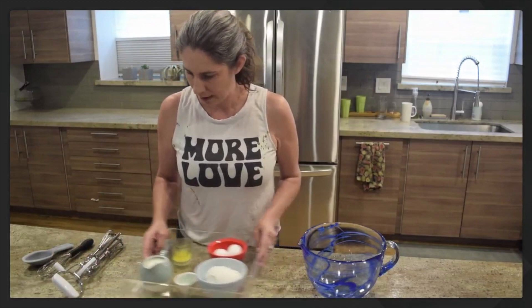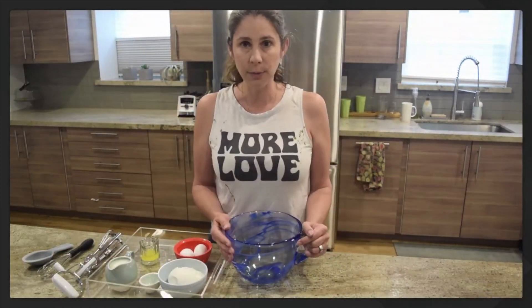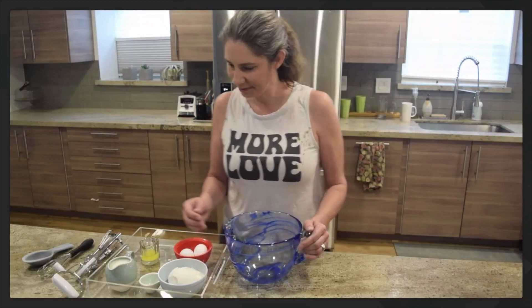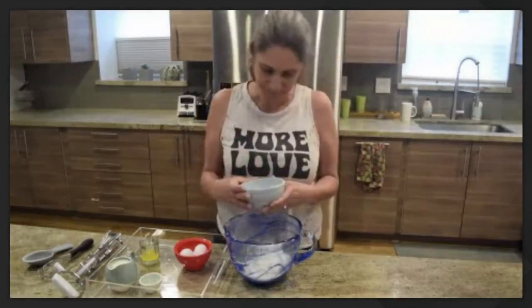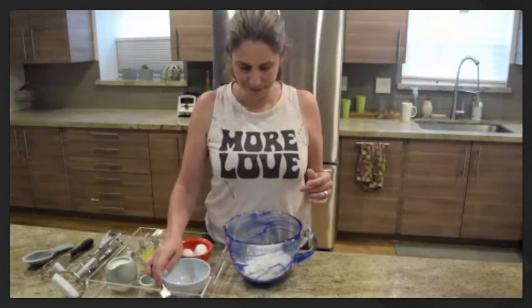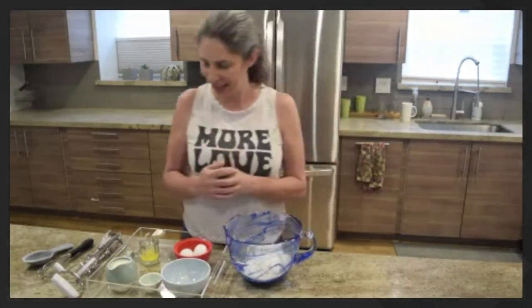Okay, are you ready? Move your tools over and have your mixing bowl right in front of you. Can you pick up your bowl of flour? We're just going to dump the flour into our mixing bowl — watch. Did you dump your flour? Okay, now we need the salt.